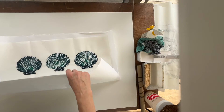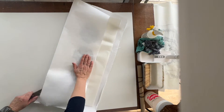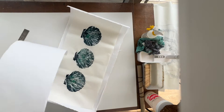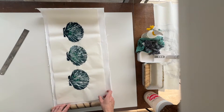Once I'm happy that it's got a border all the way around the print, I'm going to take a ruler and just use that to cut the paper down to the right size. I'll discard the excess and now I have the two sheets of paper that I need for the task.